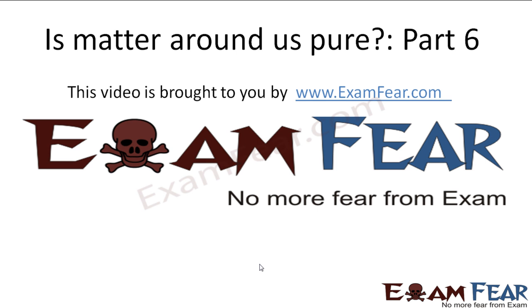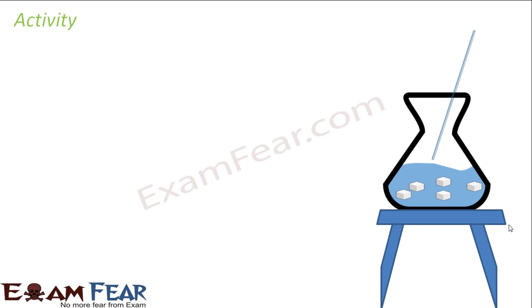Hello friends, this video on Is Matter Around Us Part 6 is brought to you by examfier.com. No more fear from exam. We'll take some activity here. So we'll take a beaker of water. In this we'll add some salt.